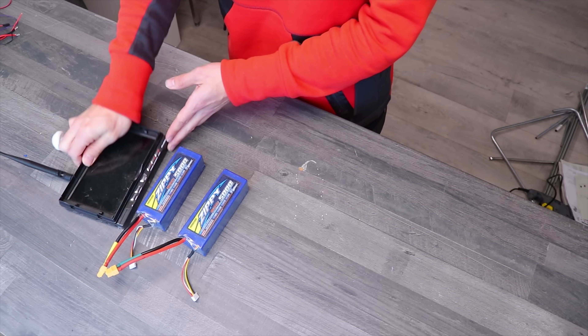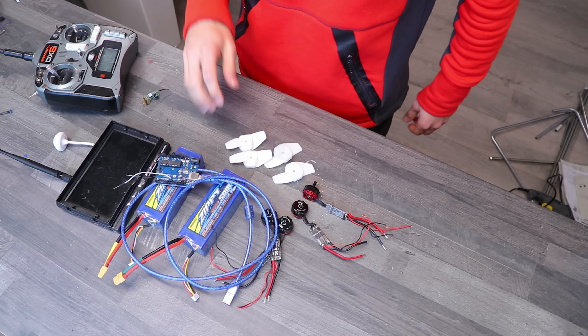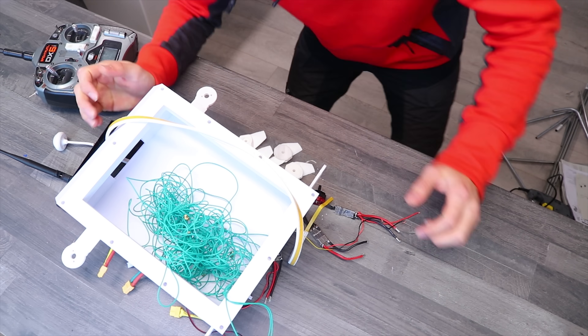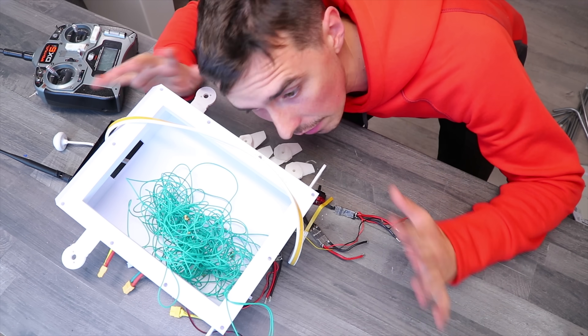Two batteries. I cannot come up with anything else, I'm going to have to watch the video.